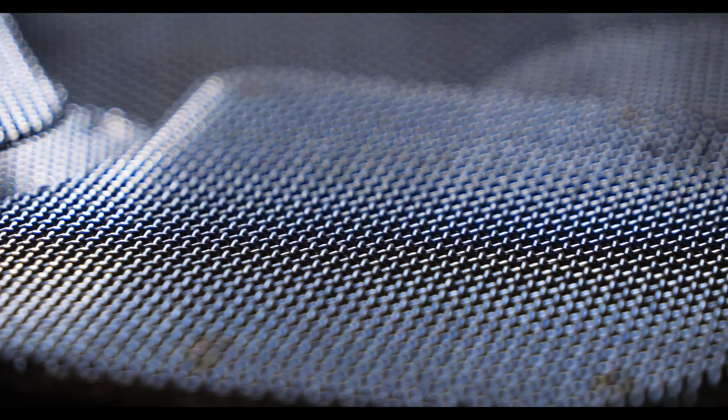Extruder screens are a key part of any polymer or plastic extrusion process. And though they cannot be reused, screen packs have to be engineered to precision. There are a few components to an extruder screen that are fundamental, and these components should help you select the best manufacturer for your process to offer long-lasting and reliable screens.